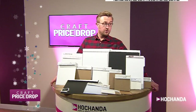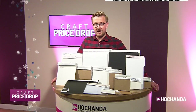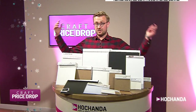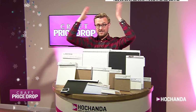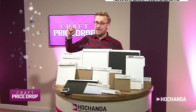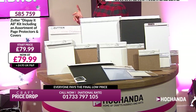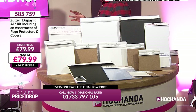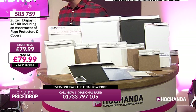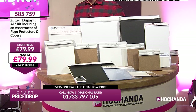Right then. Hopefully shortly we're going to be doing that magnification. We've only got 20 minutes or so left on this hour. This is incredible. Now, Zutter — absolutely a massive brand. It's the Display It All kit. It includes an assortment of page protectors and covers. We haven't got a lot of this either.